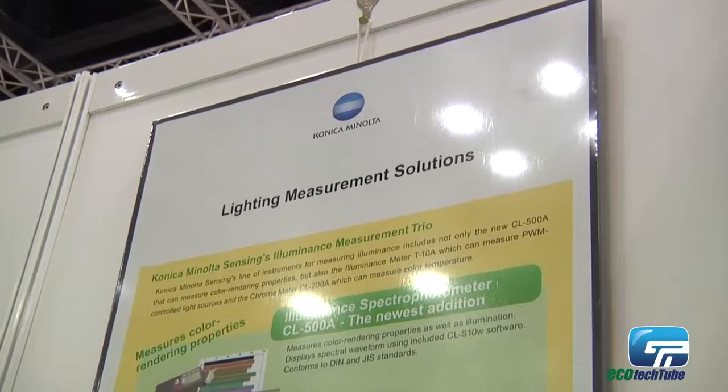It's very subjective to describe a color using a word, so our equipment will basically measure and quantify it numerically.